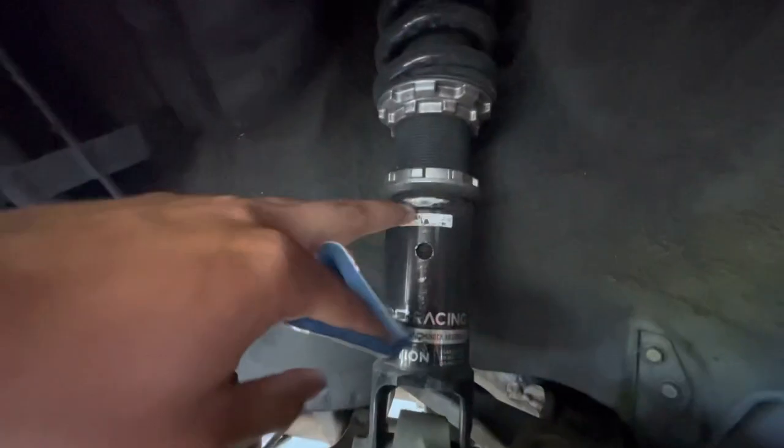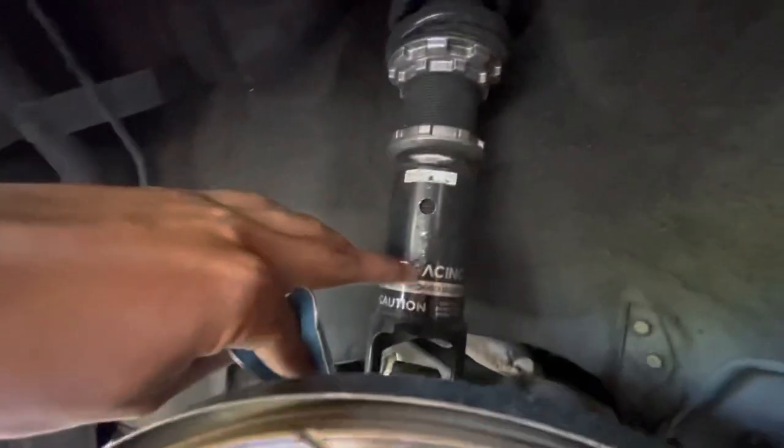Alright, you guys can see over here where his wheel was hitting without the spacer — right here, and like right here.